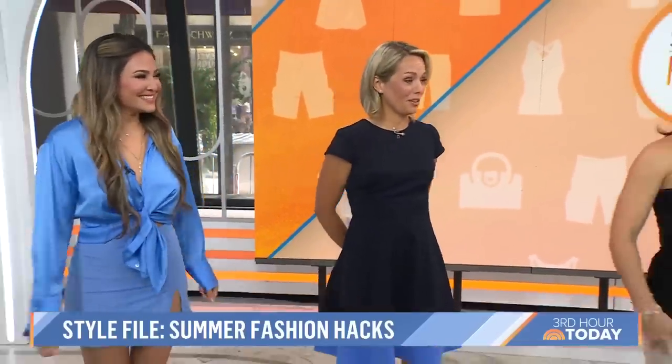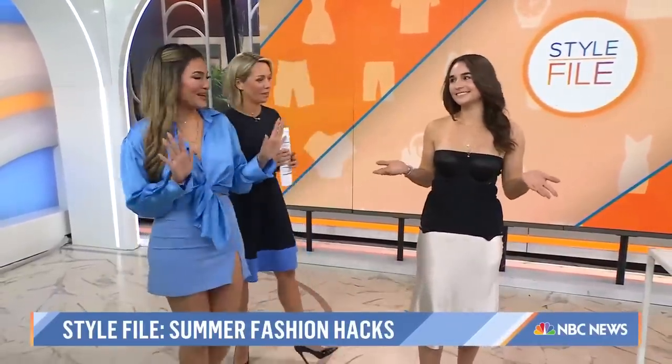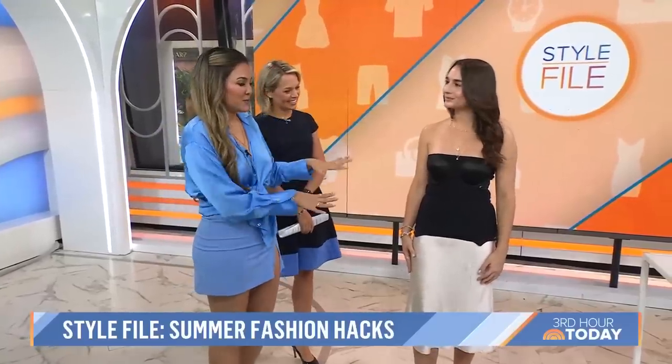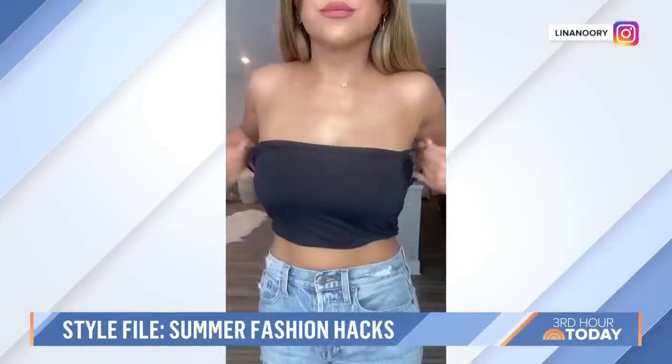We've got Talia here with our next one. I haven't actually seen the TikTok video for this one, but your bra's on the outside. So what's happening here? I love this hack. It's not only perfect for summer, but especially if you like to wear high-waisted bottoms, it's showing you how to take your longer tops and crop them.